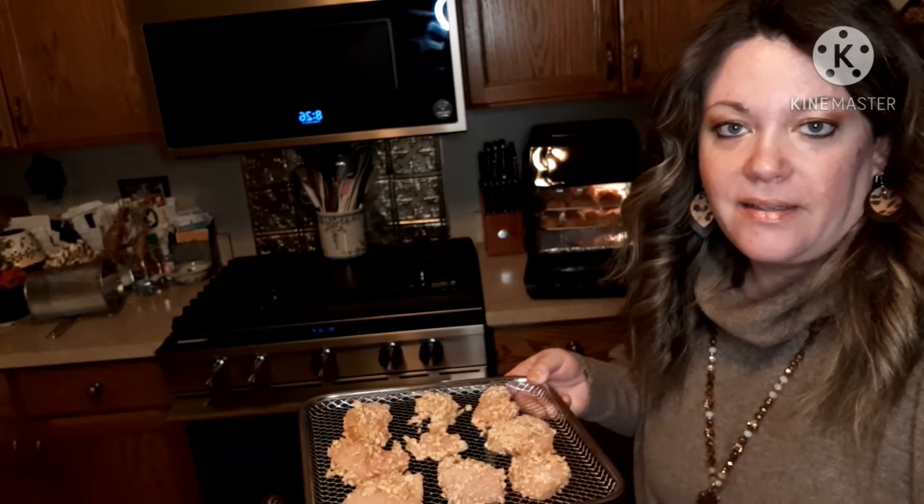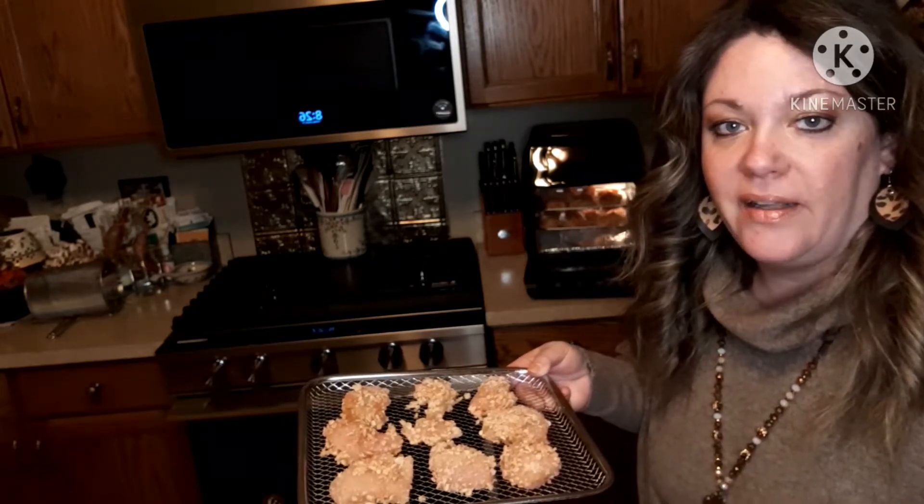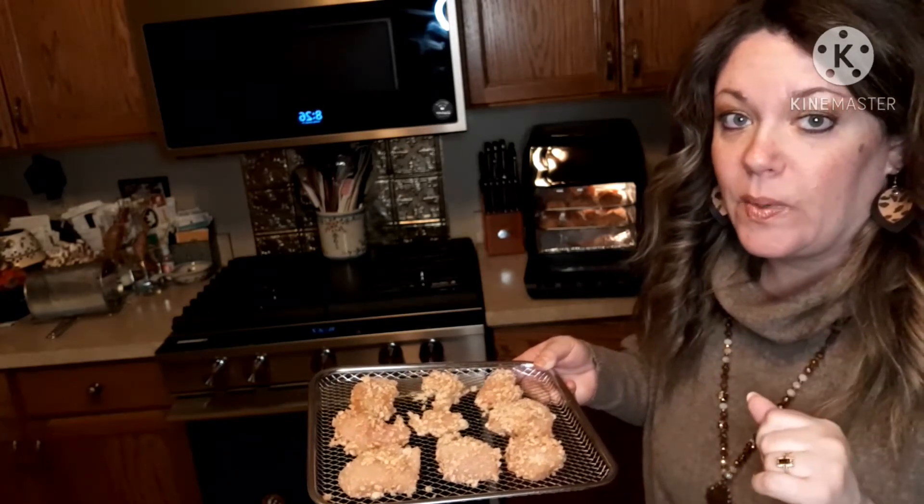I had to mix up some more of the dredge with the rice krispies because the recipe is for one pound of chicken, but I had more than that. If you have more than one pound, you're going to need more than two cups of rice krispies.